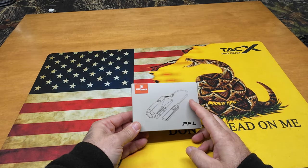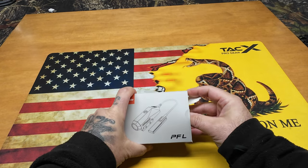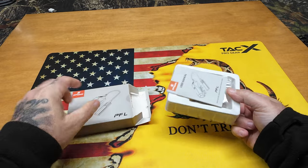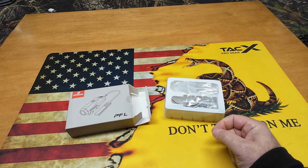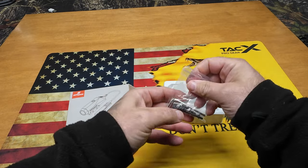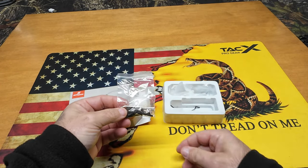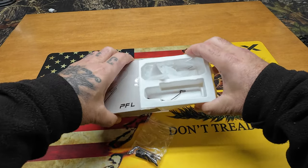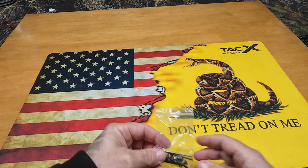Let's take a look at the SeerGuard PFL tactical light. This is the package it comes in — I always like to show you guys how things come packaged. There's nothing to it, just cardboard and some rickety plastic. You get your user manual, which is comprehensive. You get Allen wrenches to attach it to your 1913 rail, and you also get M-Lock attachments. Just your standard cardboard box and extras.